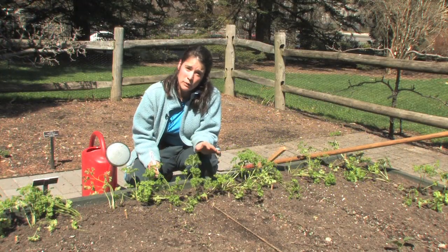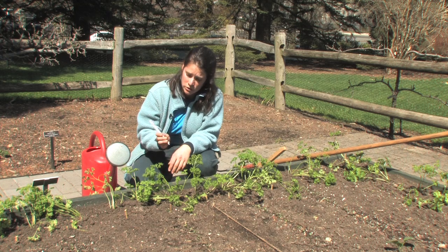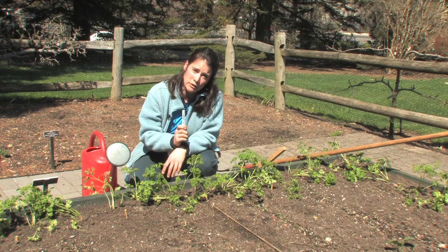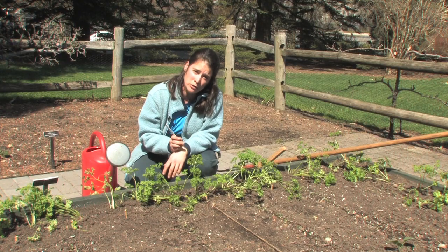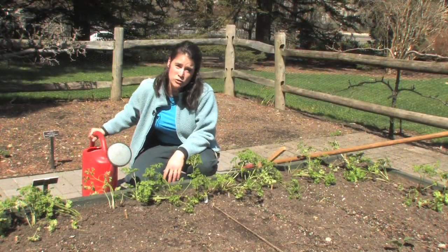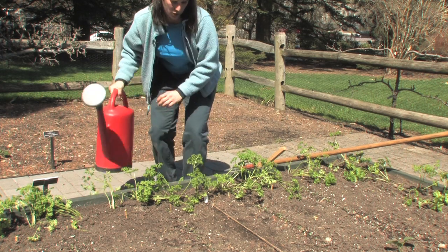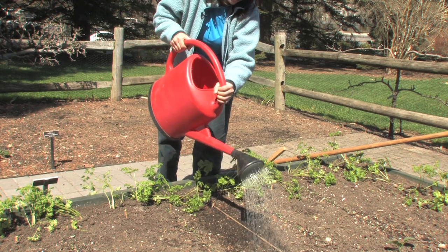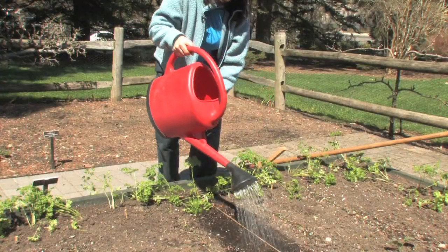Now that we've sown our seeds, we have two more important steps left to do. One is to make a label so that you know what you've sowed, but also to put the sowing date on — it's a good way to track if your seeds are germinating properly. In warm weather the seeds will germinate in just a few days; in cool weather it will take a little longer. It's also extremely important to water your seeds — they won't germinate unless you give them good moisture. Take a watering can with a rose attachment so you don't have too much water pressure, and really drench them in. Keep the soil nice and moist while the seeds are germinating.